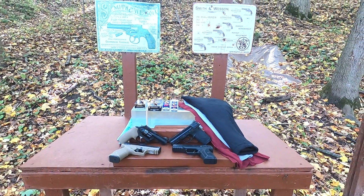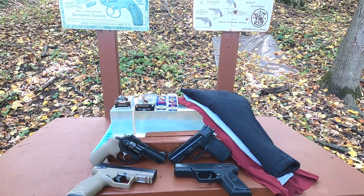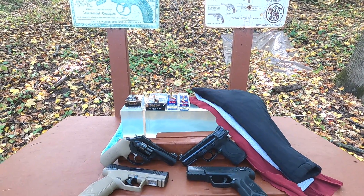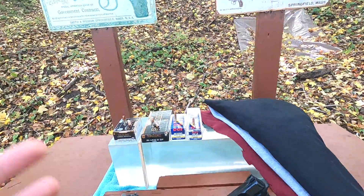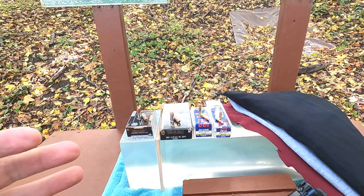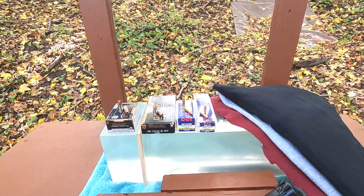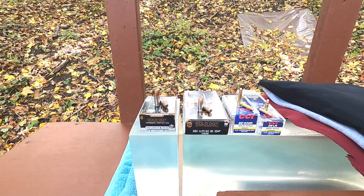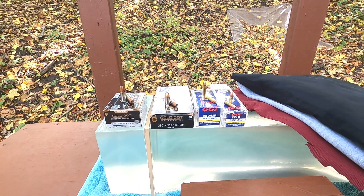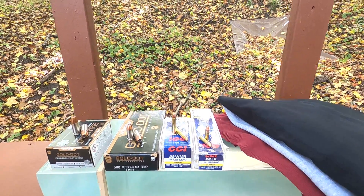Today's test is a heavy winter clothing ballistic test. I want to run 22 Long Rifle, 22 Magnum, 380 ACP, and 9mm +P. I'm trying to use relatively similar bullet technology. In 9mm we have a Gold Dot 124 grain +P, and our 380 ACP is a 90 grain Gold Dot.